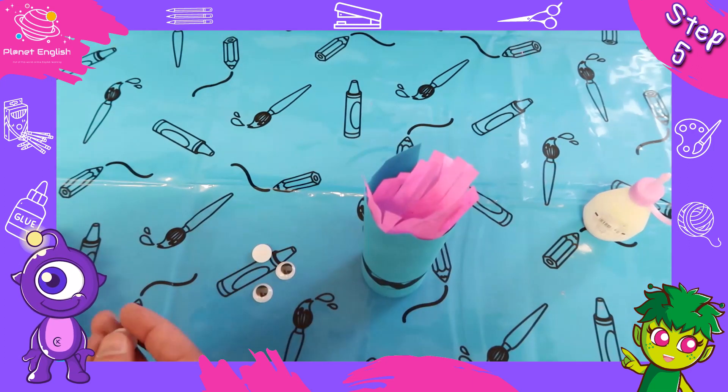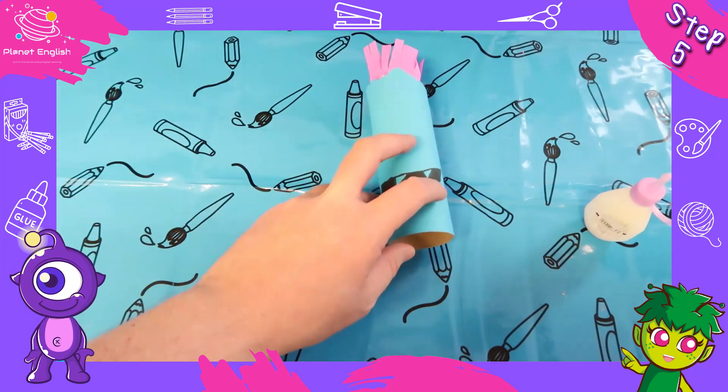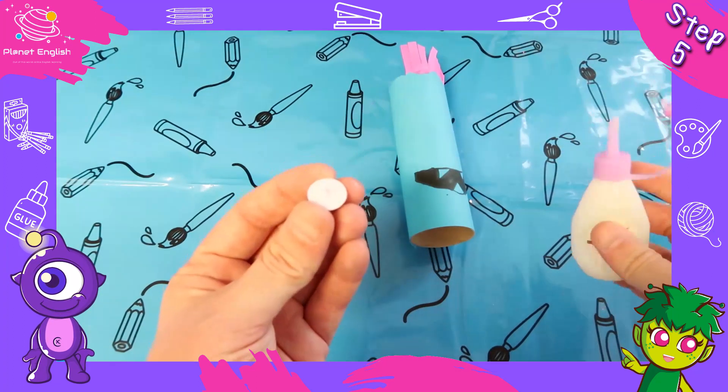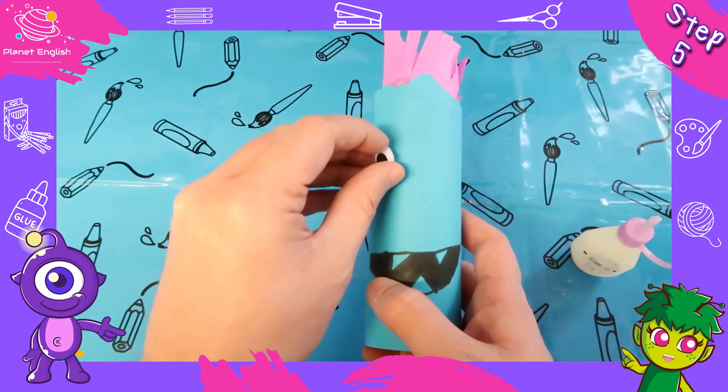Step five: now it's time for the googly eyes. You can use as many as you want for your monster. Dab a little glue onto the back of the googly eyes and place them wherever you like.